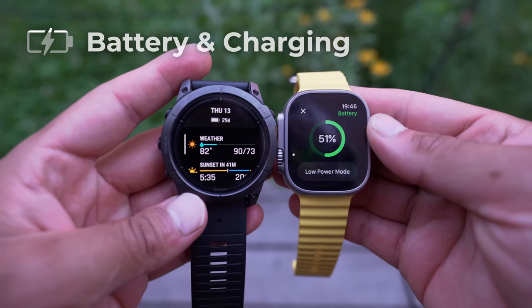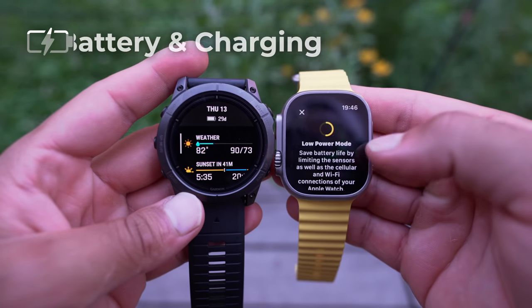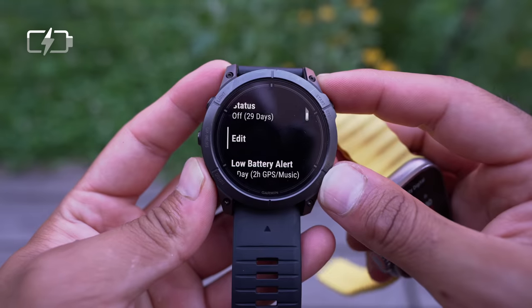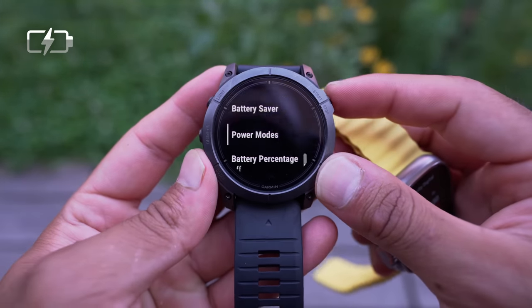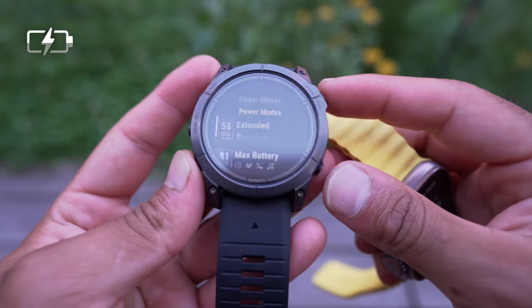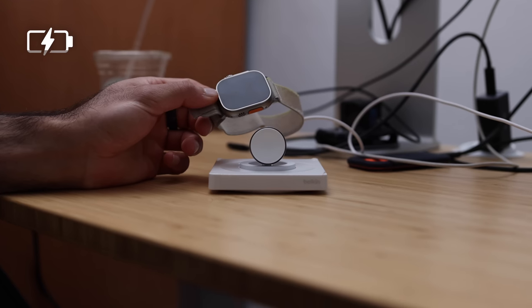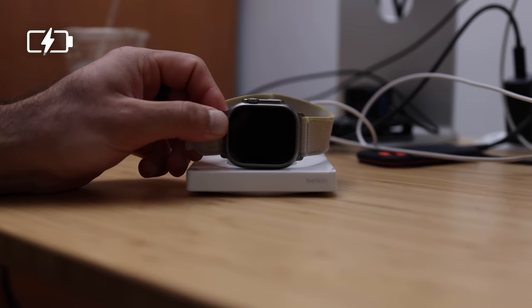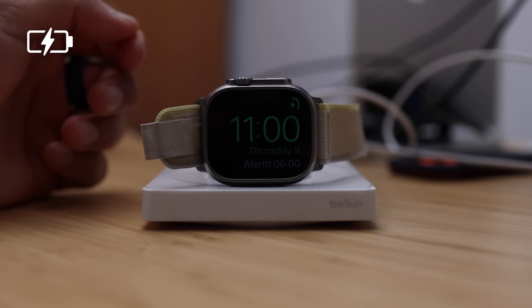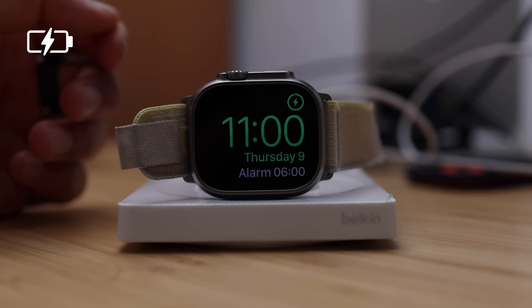Battery life is a common question — Garmin advertises long battery life, but when you're running with GPS it dies much faster. On a trip where I ran every day, it lasted about five to seven days. The Apple Watch Ultra with heavy usage — cellular, music streaming — lasts a full day. I tend to charge it in the 20 to 80% range, a little in the morning and a little at night when showering. What I love about the Garmin is going on a 3-to-5-day trip without needing the charger. But the Apple Watch's magnetic charging is a much better experience than the Garmin's cable.